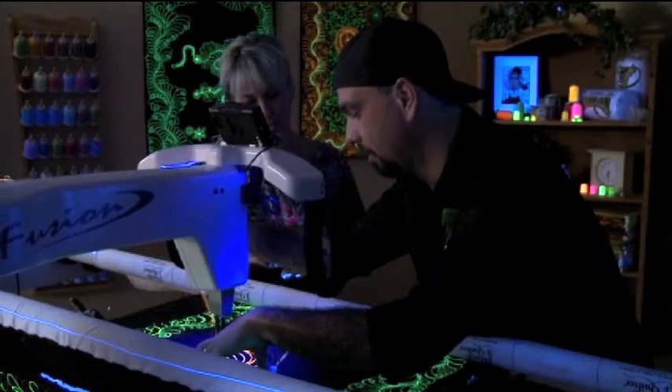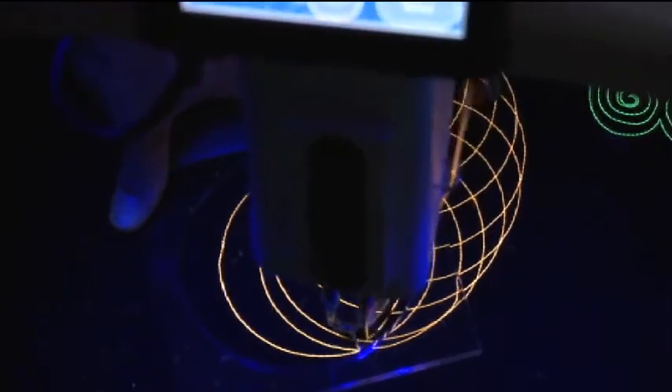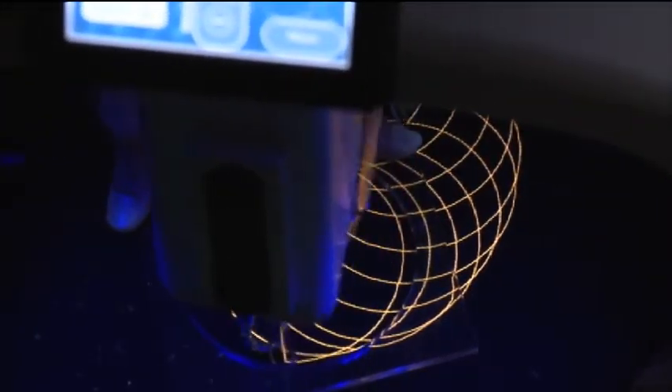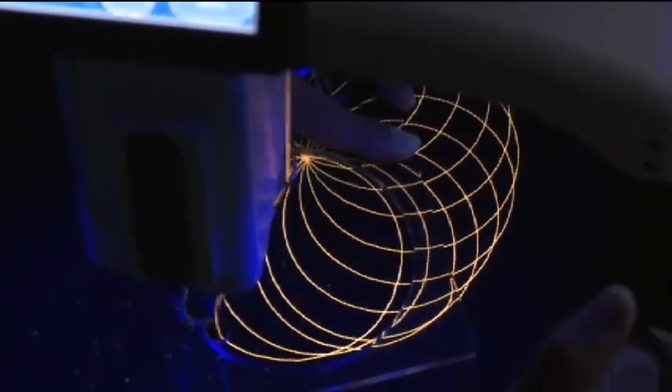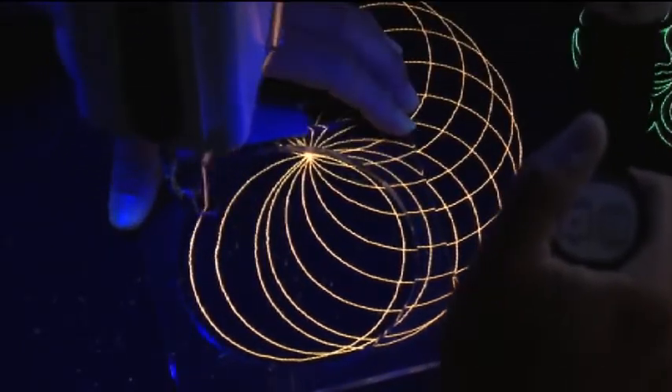You're letting the tool do all the work. The hopping foot is just running along the inside of the template. Just going nice and slow, keeping the hopping foot right against the edge of the template, and making one complete circle.